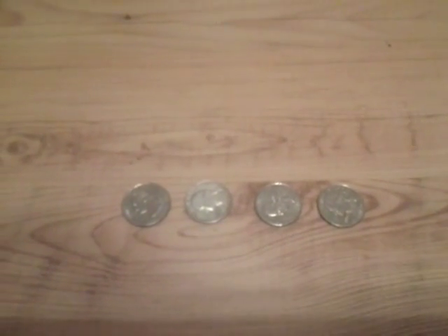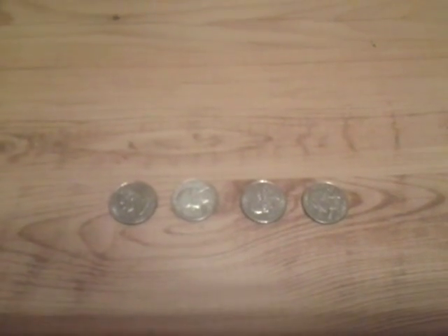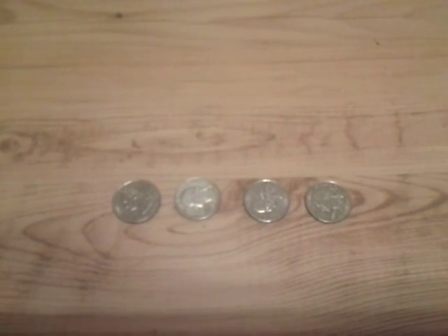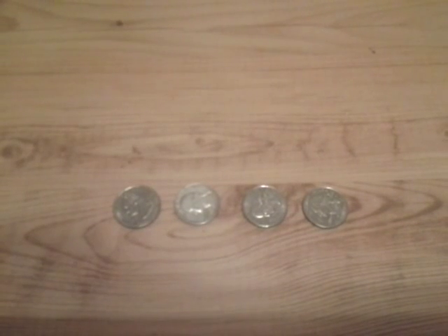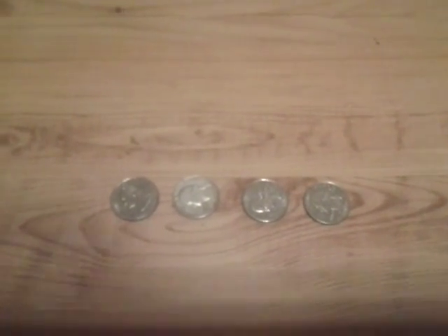And we don't make those anymore. But anyways, here's a pretty simple way to tell if a quarter is made of silver or has silver in it.